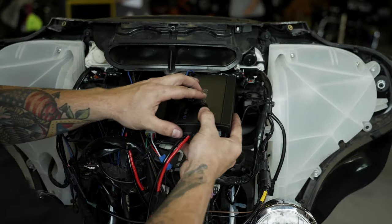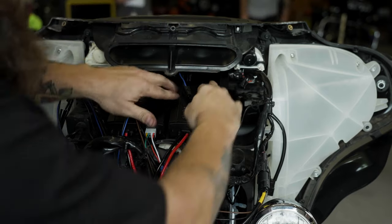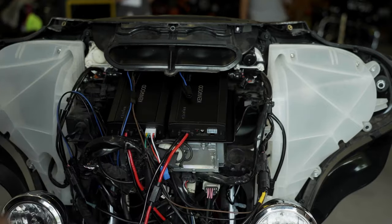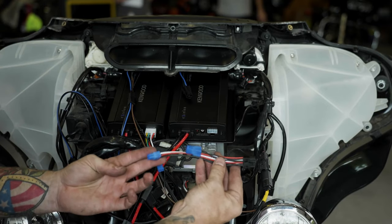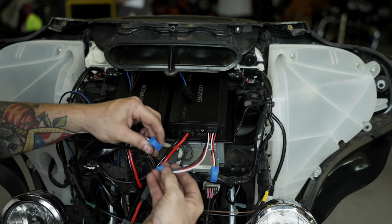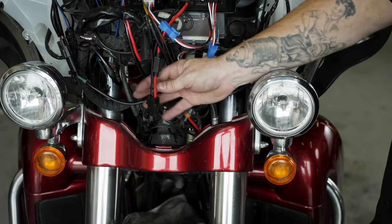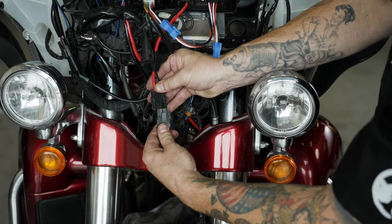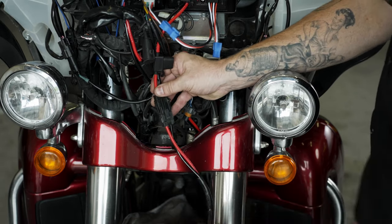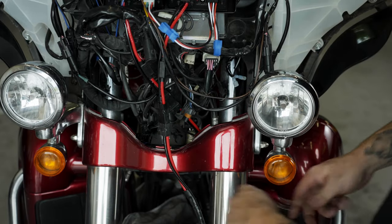Mount the second amp to the right-hand side of the mounting plate and position the black 4-pin pigtail over the top of the amp. Plug in the amp's input bypass harness with two 4-pin blue connectors on it. Plug the male blue connector from the second amp into the female blue connector from the first amp. Plug in the second amp's main power harness and then run both power harnesses to the battery at the same time. Do not reattach the power wires to the battery yet.